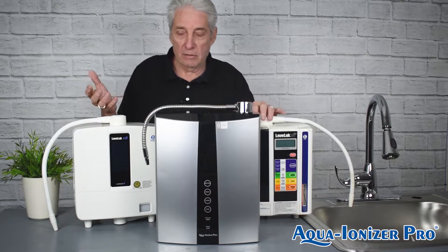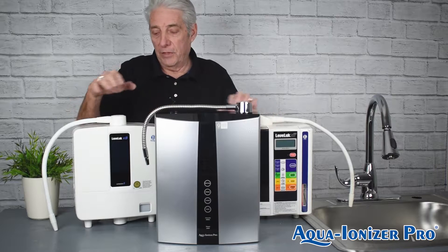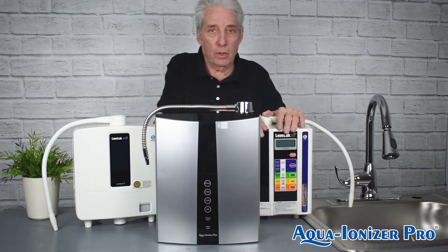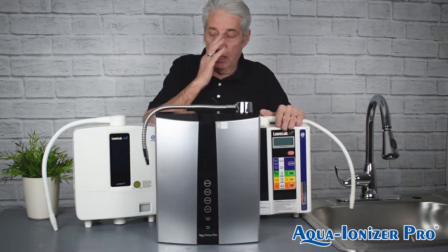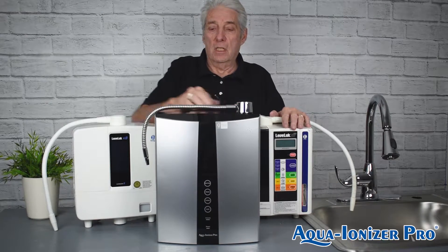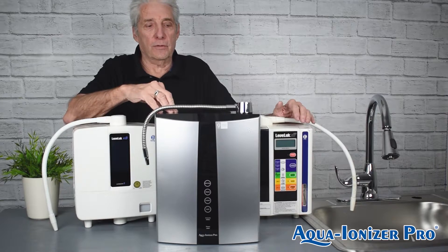What we have in front of us is the Ion Health. On this side, we have the K8 by Kangen, and we have the SD501 by Kangen. The K8 is $5,000, the SD501 is $4,000, and the Ion Health is anywhere between $27 to $2,400.